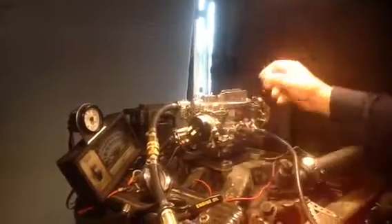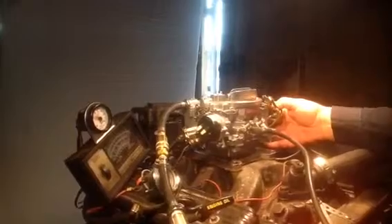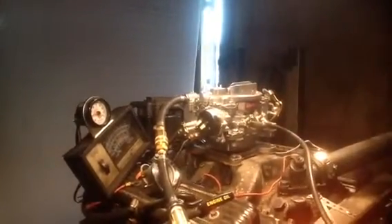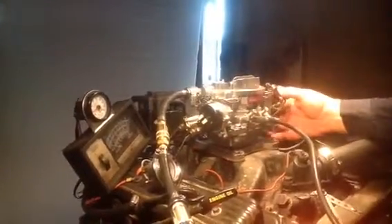Doesn't appear to be pumping any gas. I just opened these screws up a little bit and got it to running.